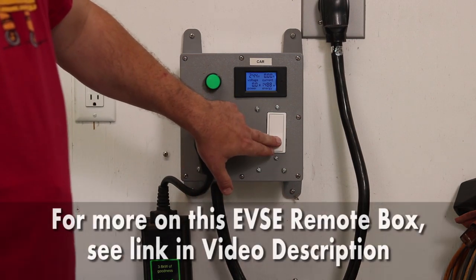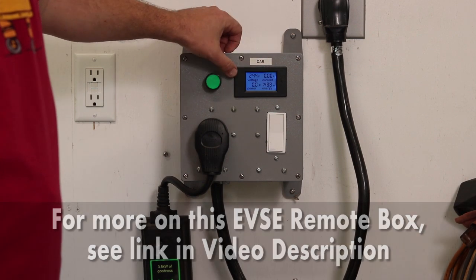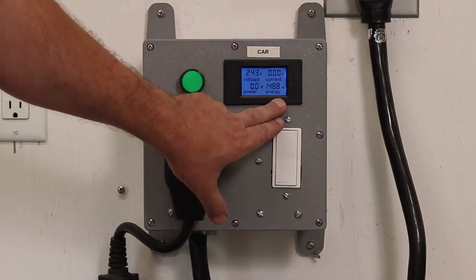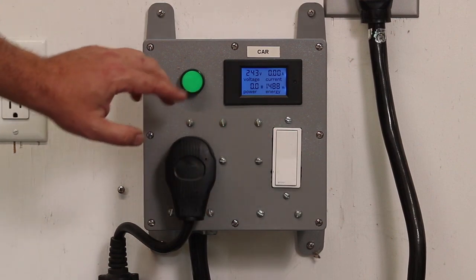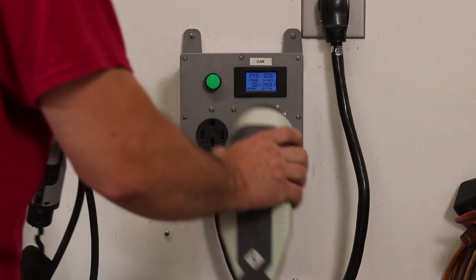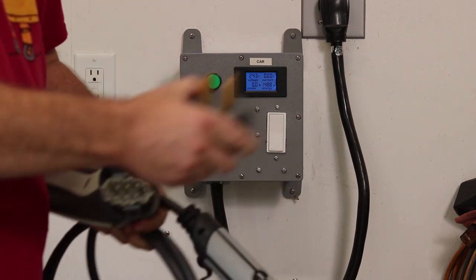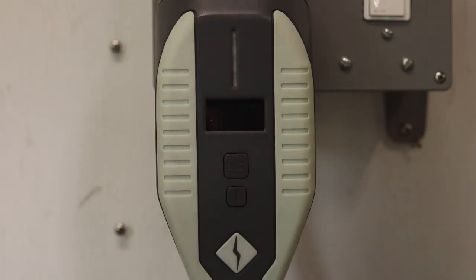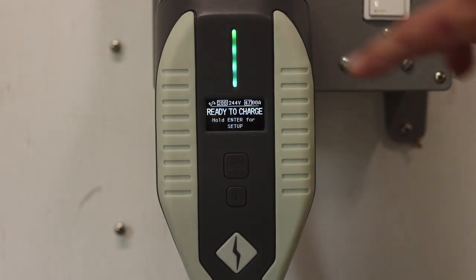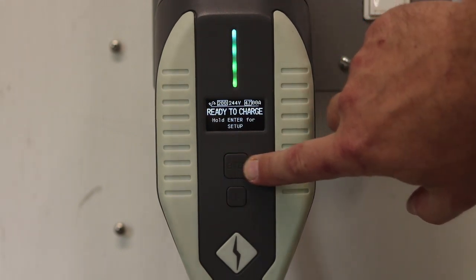Everything that I had to do as a do-it-yourselfer to add functionality is already built right into the Charge-It. So I'm just going to plug this in. When you first plug it in and it gets power, you get a little company logo and then it says you're ready to charge, with a nice little rainbow LED animation showing it's ready. You can go into the menu right away by pressing and holding enter.